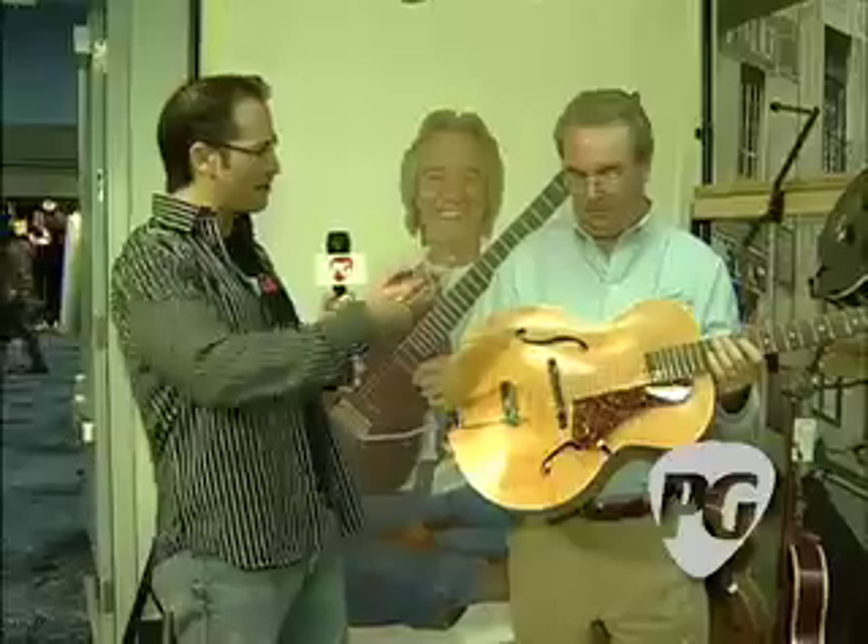You're looking at the new Fifth Avenue Godin Archtop. I'm Joe Coffey and you're watching PremiereGuitar.com. We're at NAMM 2008 and here's Robert Godin himself.